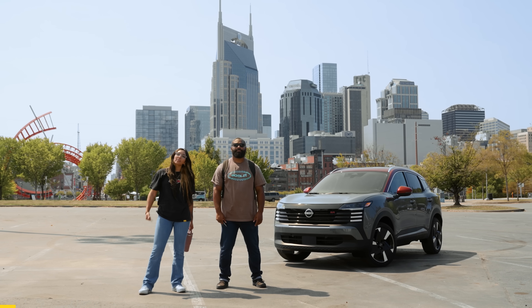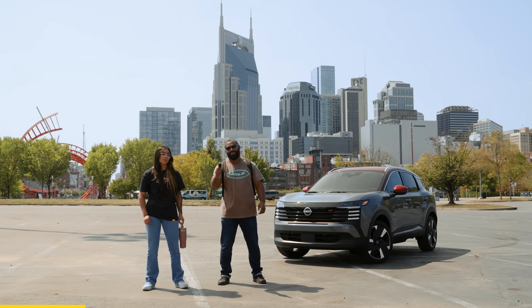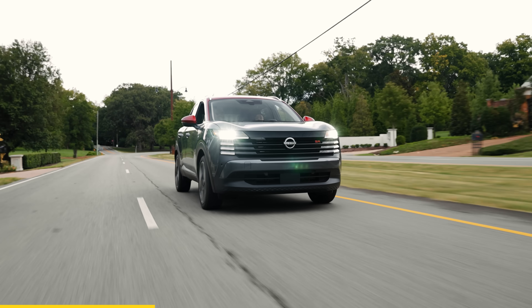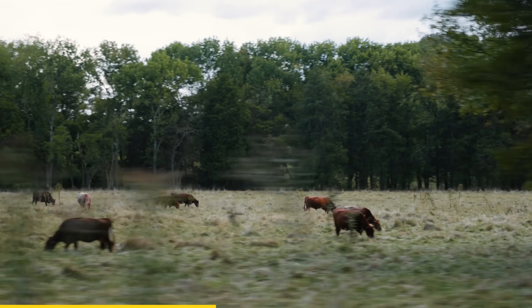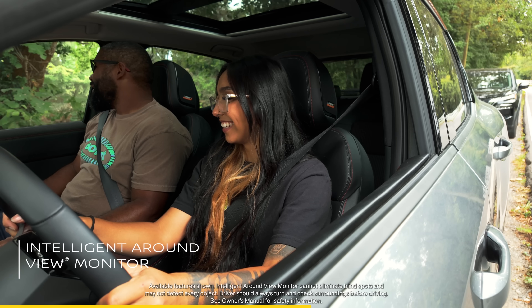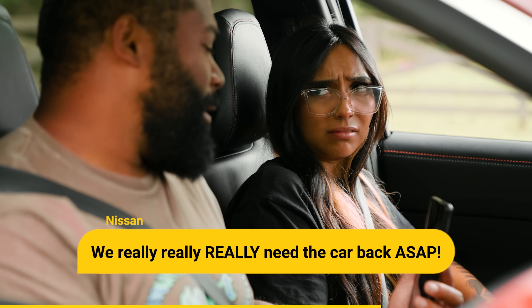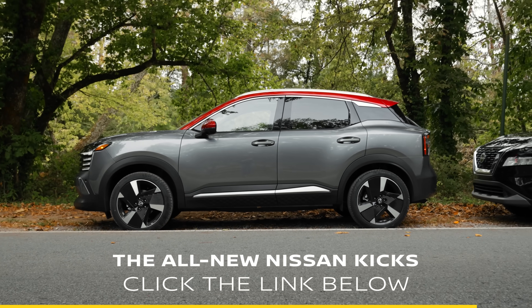Today's sponsor Nissan invited us to Nashville to check out the all-new Nissan Kicks, but we don't want to give it back, so we're getting out of the city to enjoy the great outdoors. The 2025 Kicks is great for road trips and day trips — tons of room for all your gear or friends. It comes with standard Safety Shield 360 technologies, and as the first Kicks with intelligent all-wheel drive, it can easily handle rain, snow, or shine. With an intelligent around view monitor, you get a bird's eye view so you don't hit stuff. If you're looking for a comfortable road trip car, check out the all-new Nissan Kicks — link below.